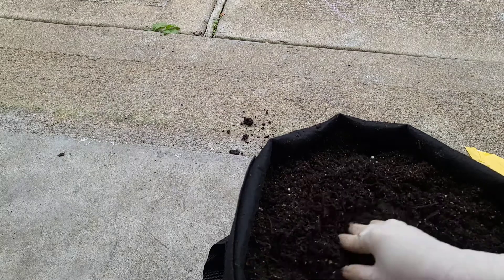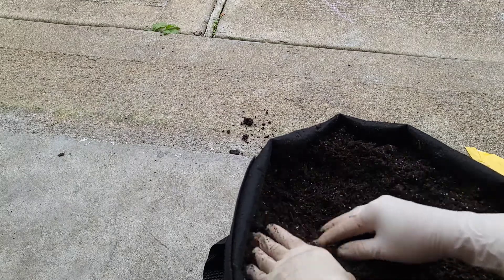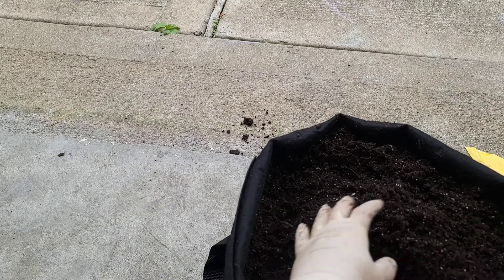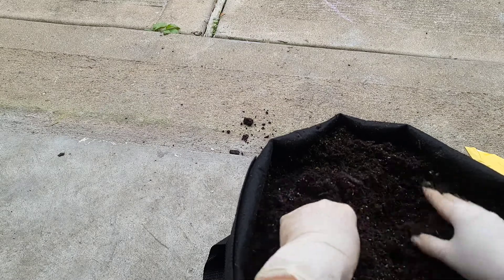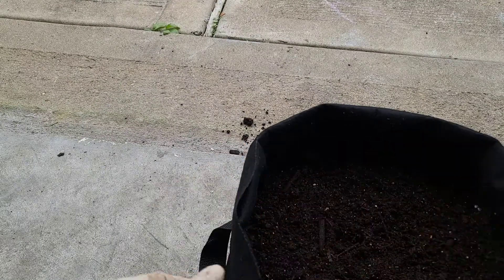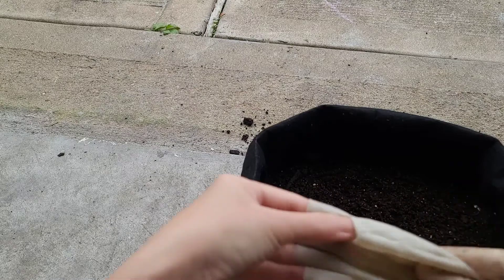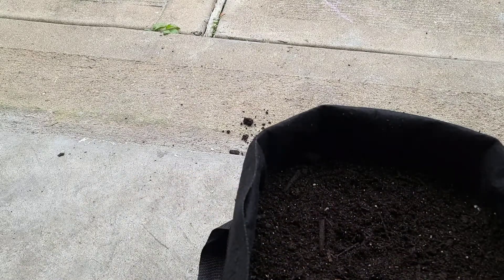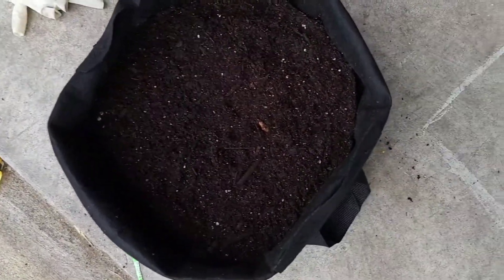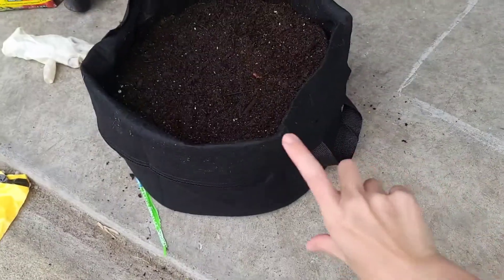I think I transplanted it too late, but oh well — I wanted to get it as strong as it could be in the germinator tray. I will water it and show you how much soil there is. So this is how much soil there is; that is how deep it is.